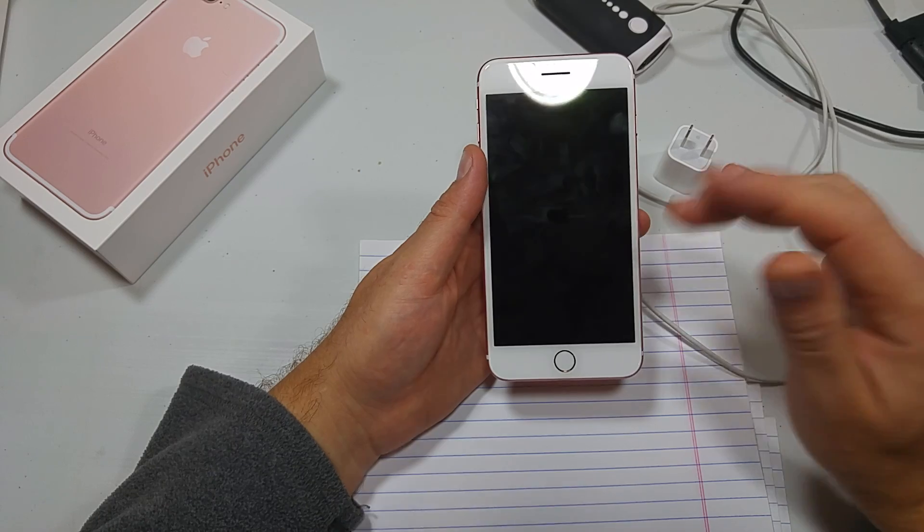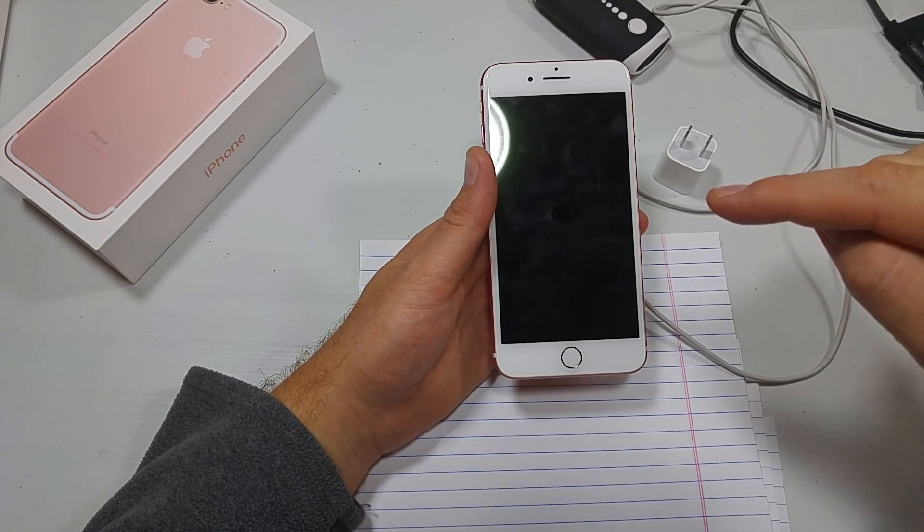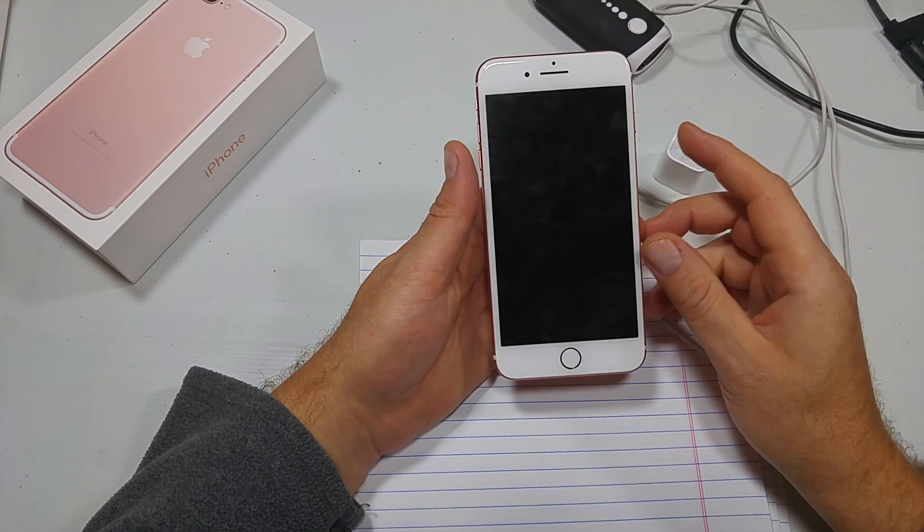If that does not work, then try restoring your iPhone via iTunes. Click on the link in the description for how to restore via iTunes.